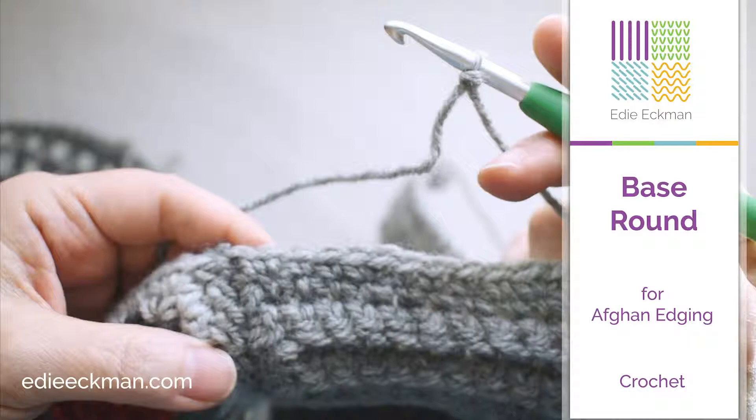I'm going to demonstrate placing a single crochet base round around an afghan that was made with individual squares, assembled using a single crochet seam. I'm using American crochet terminology and crocheting right-handed. Left-handed crocheters will work in the opposite direction from left to right, but the stitches and techniques are the same.